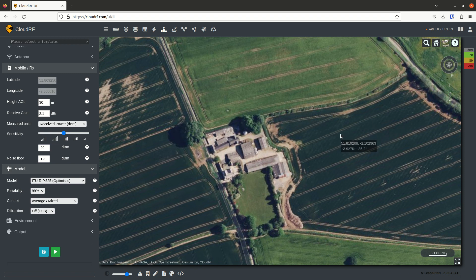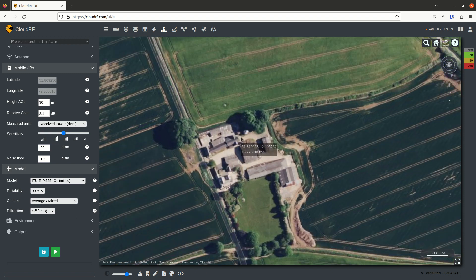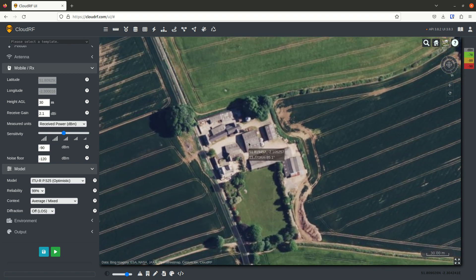This is a quick tutorial on using CloudRF to site a Starlink ground station. We've picked a farm here — a rural farm surrounded by large trees with irregular sized buildings. It provides a nice variety of locations, good and bad, for placing our Starlink dish.